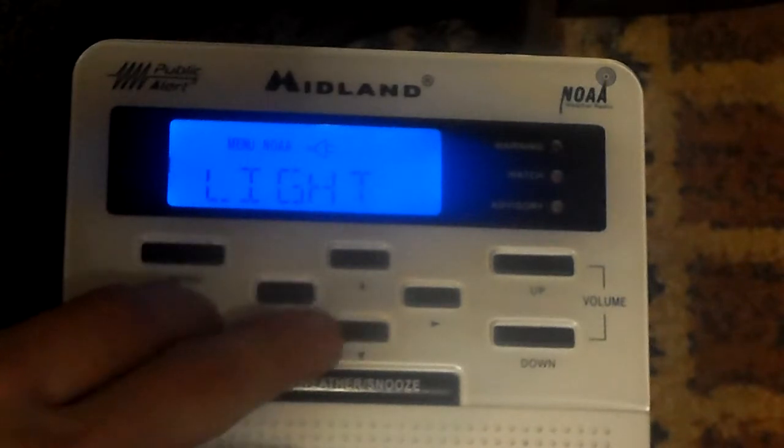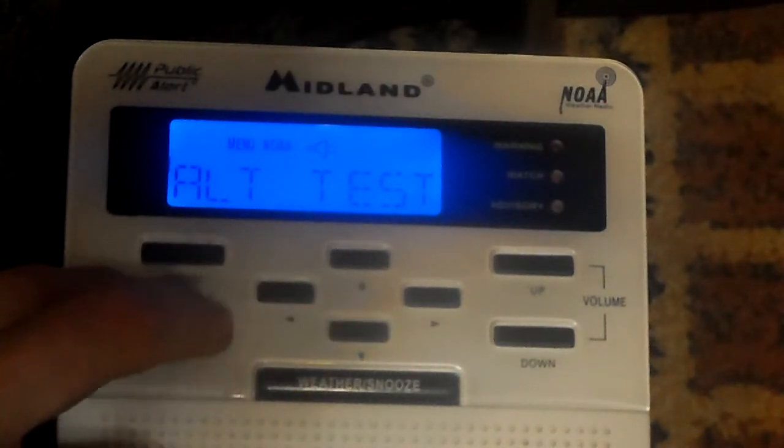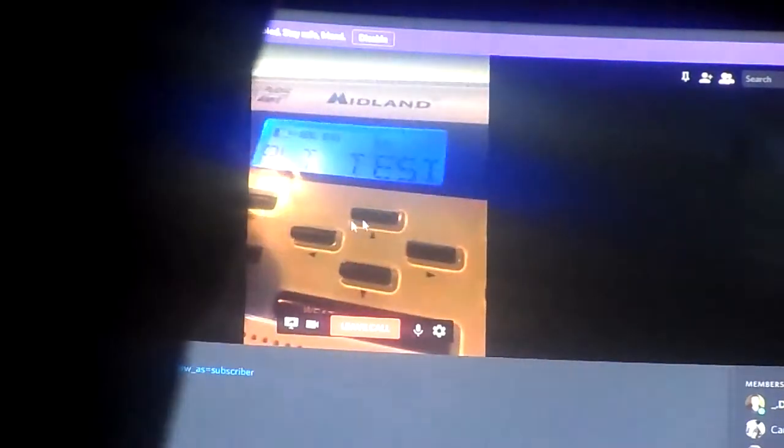Alert test. Light — we'll leave that on normal. Alert test. Ready, LaCrosse? Let me pan the camera upwards so that you can see LaCrosse's WR100. He's got one right there too. Well, anywho, we're about to do the alert test together.